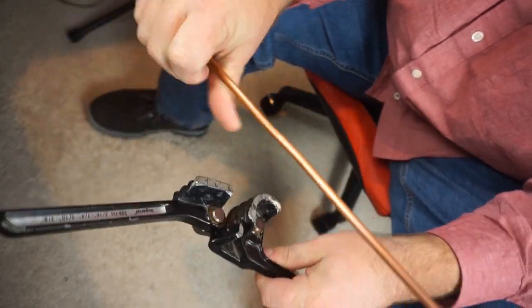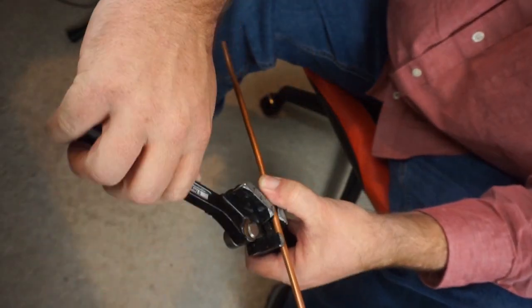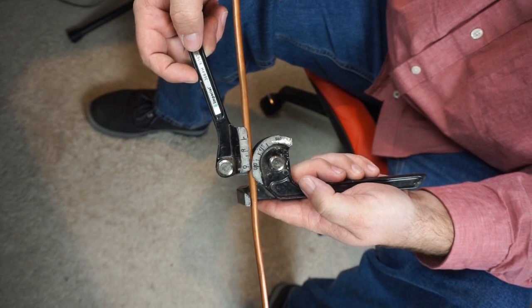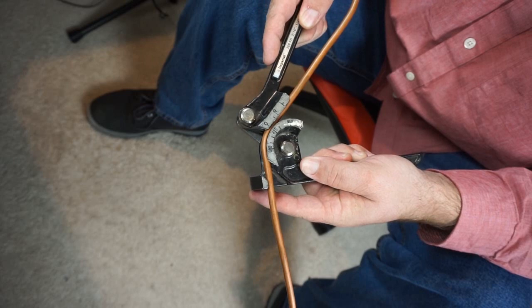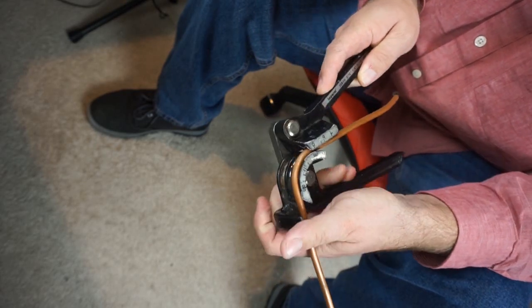You can see the bender — kind of straighten it out first. If you have copper like this, what you can do is clamp it down just like that and move it around until you get to the angle you want. We're going past 45 degrees right there and then on to 90 degrees. Take it off.